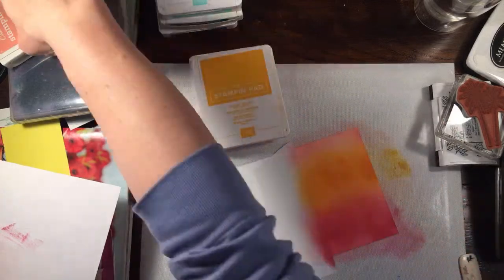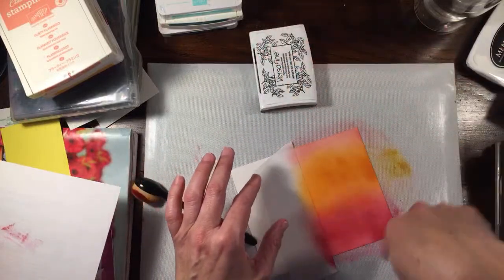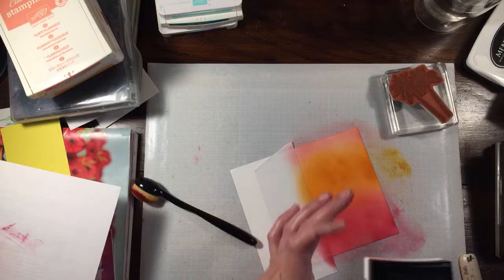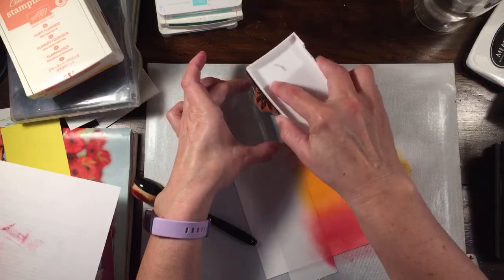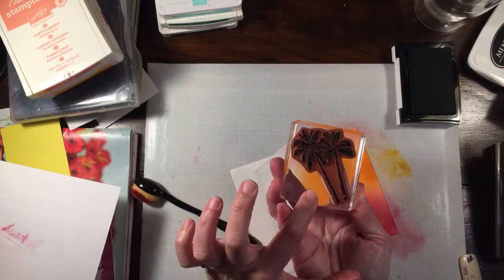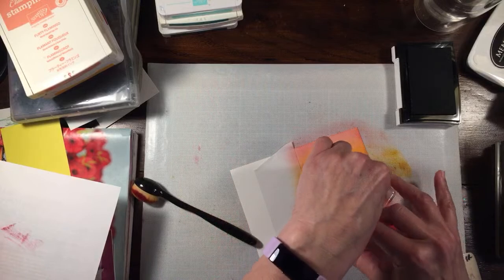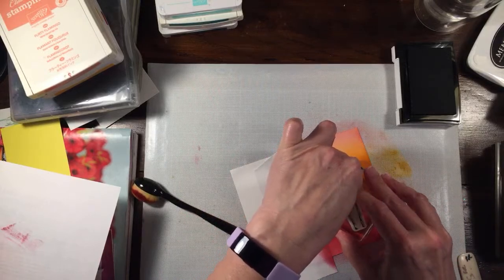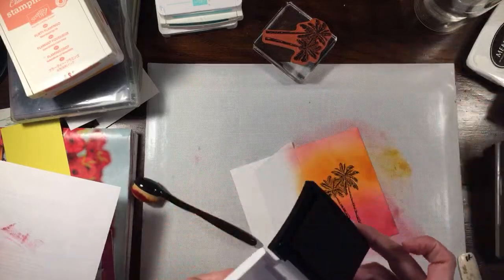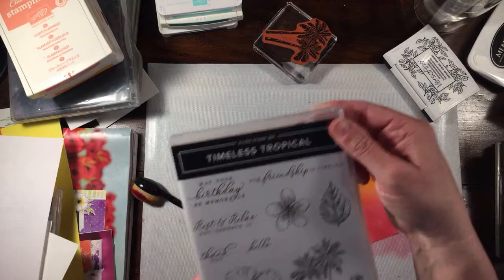So again — Lovely Lipstick, Mango Melody, Flirty Flamingo. Now I'm going to ink up my palm trees in the Versafine Black Onyx Black ink. This is a pigment ink, so once we're done you need to be careful because it will smear — but it's great for details. I'm stamping and holding. It's a great ink, and if you wanted to you could add either clear or black embossing powder to make it stay vividly black.